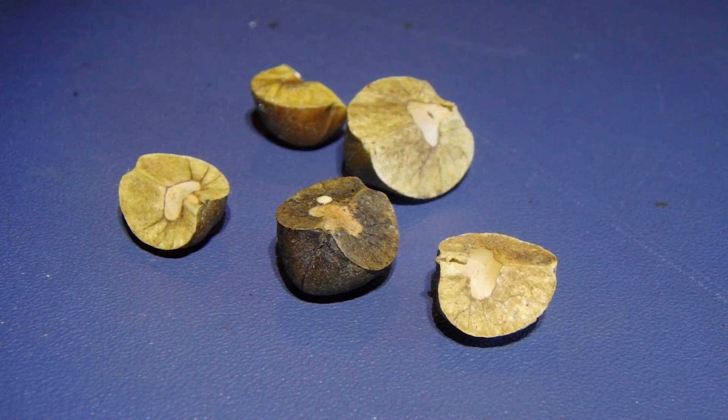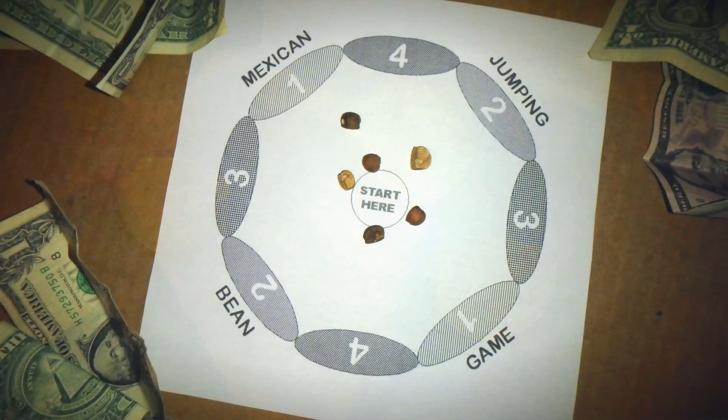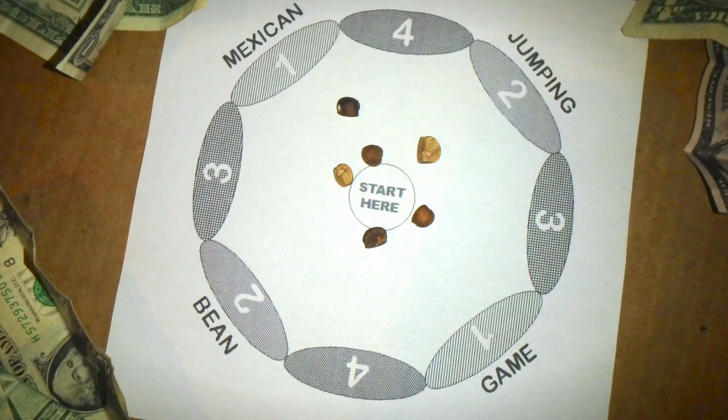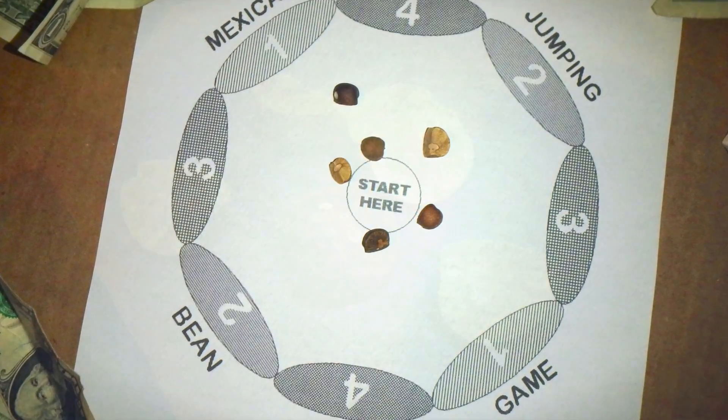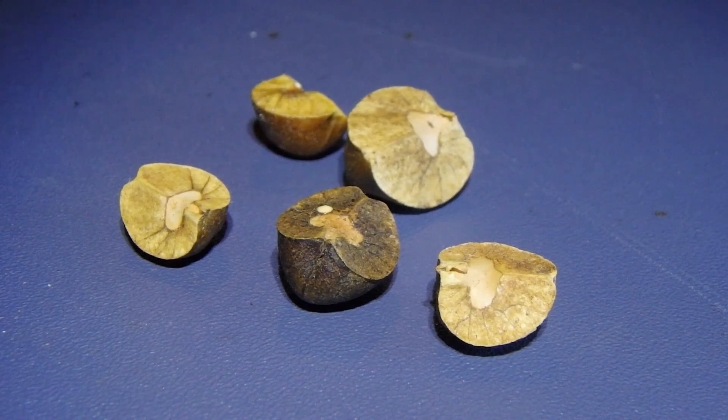One of the things that people do with jumping beans is race them. There's a little race track that's pretty much a circle — you place them in the middle, choose your bean, and whoever's reaches the outside of the circle first wins the race. Probably not the most exciting of races, but pretty sure you can find a way to bet on it.